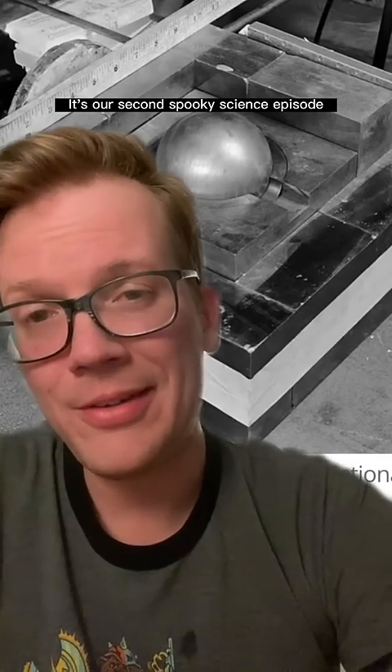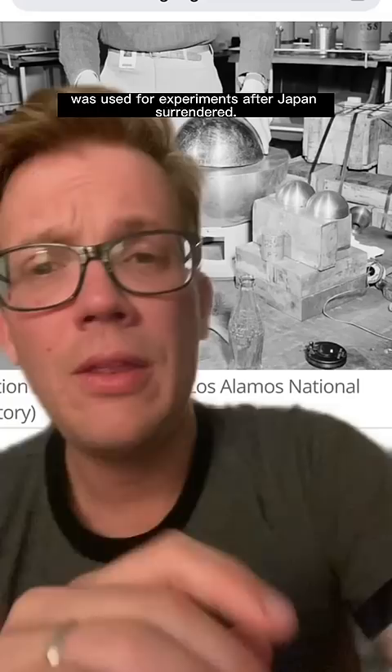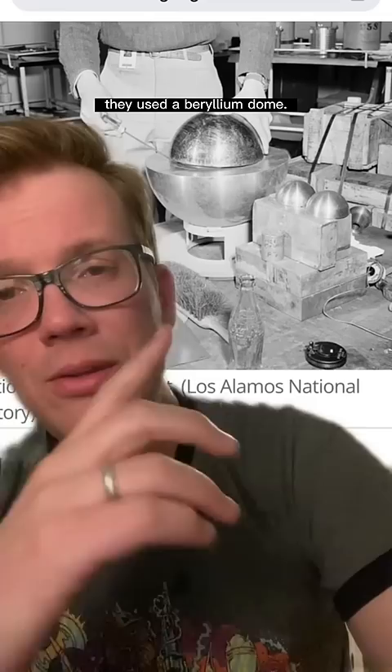It's our second spooky science episode about the demon core, which was intended to be used in a nuclear bomb, but instead was used for experiments after Japan surrendered. This time, instead of using tungsten carbide bricks to reflect neutrons back to the core to get it close to supercriticality, they used a beryllium dome.